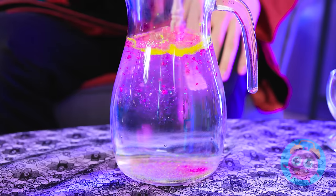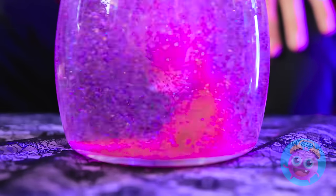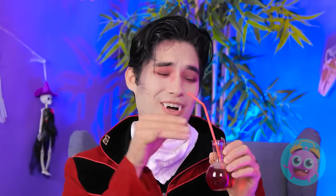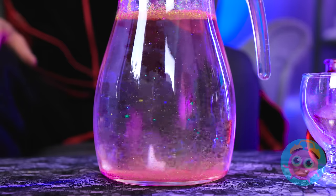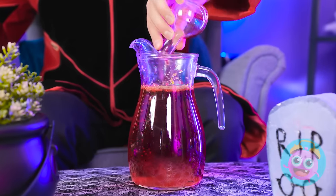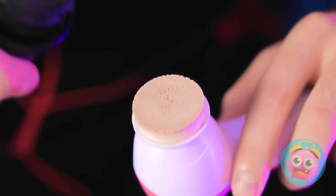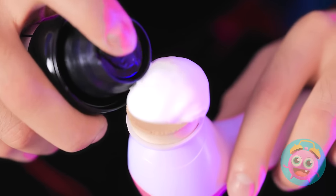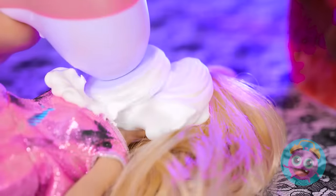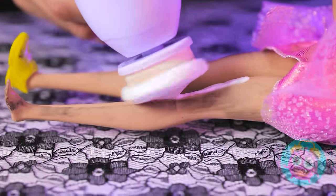My latest victim — I mean — volunteer can help me! This will do the job! Wow! Look at it! It's so pretty! Next... the special ingredient! It's okay! It's still fresh! My magic potion is ready! I'll need this sponge! A quick squirt of shaving cream! And then my day spa is open for business! You're so lucky!